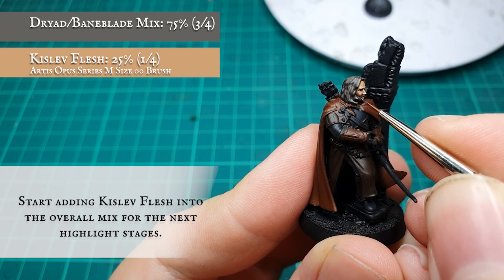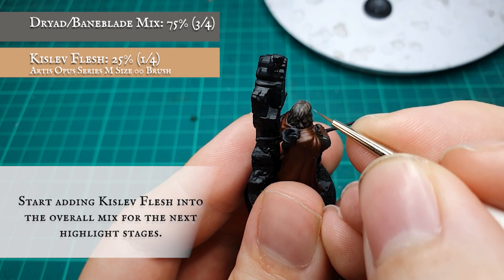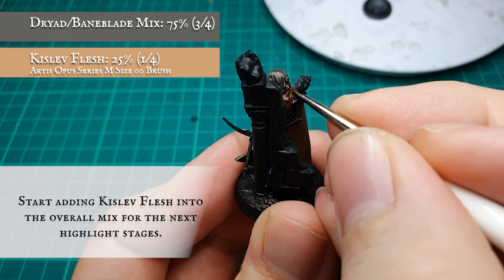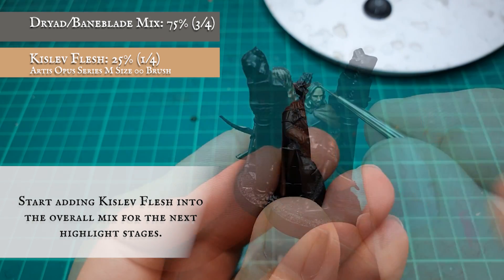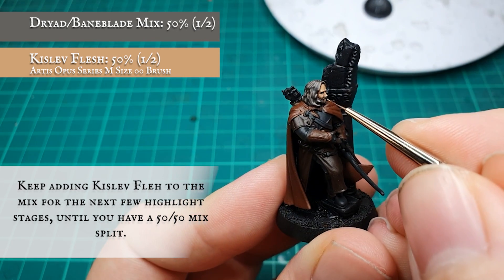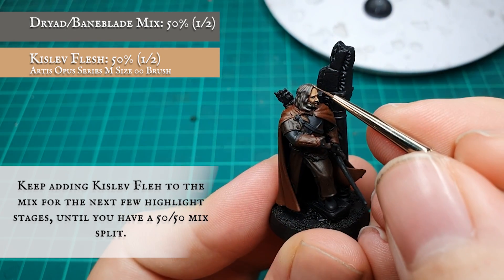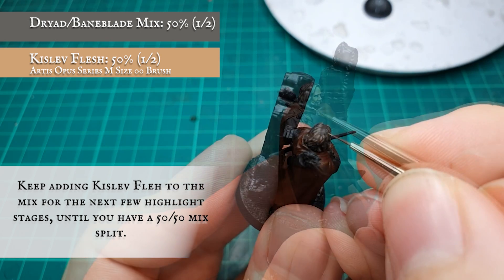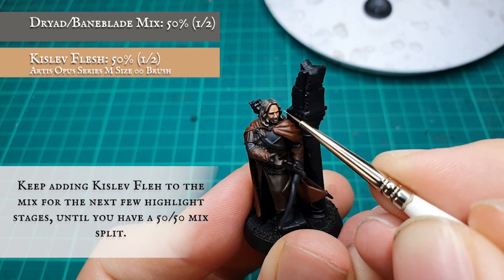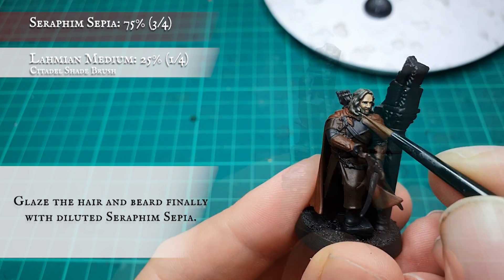To start the highlights, add Kislev Flesh into the mix and continue putting the definition of your layers in further, keeping your highlight application super tight and controlled to get the best, most authentic flow to the hair. Again, increasing the amount of Kislev Flesh in the mix for the final highlight stage. Once you are happy with how this looks, a glaze of thinned down Seraphim Sepia was applied all over.